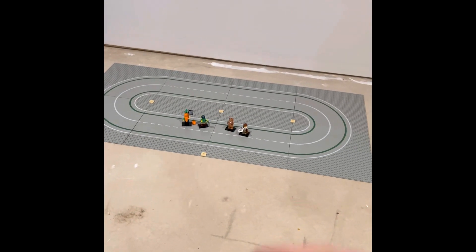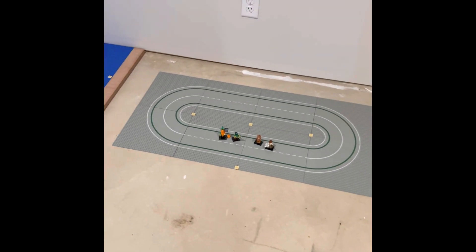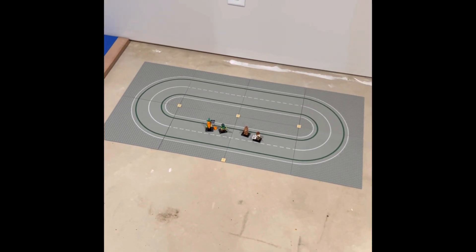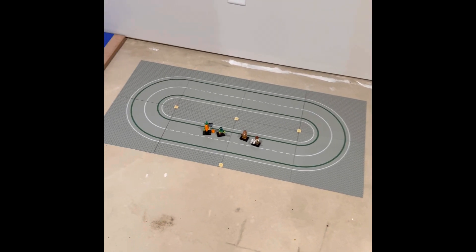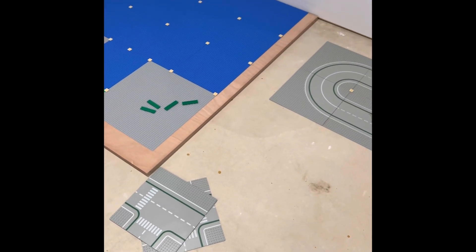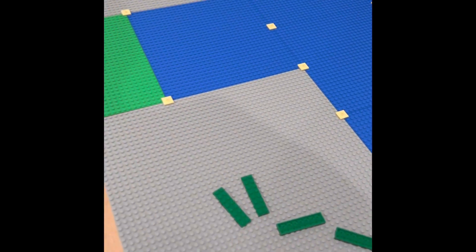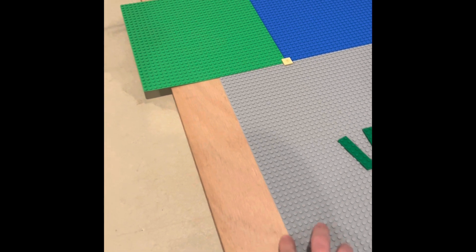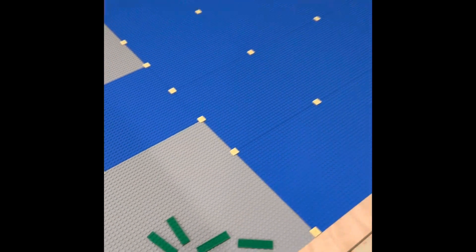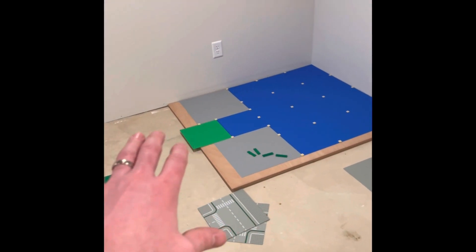Some city updates: currently what I'm doing is using these old roads and setting those up kind of like a racetrack for the Speed Champions — figured those would look really neat for a simple racetrack MOC. Then I'm starting to lay out some of the base plates and some pieces of plywood that I'm going to cut down to size so everything fits nicely.